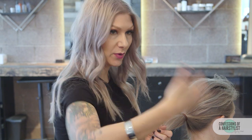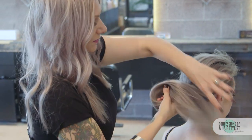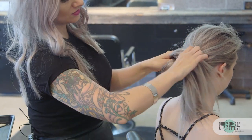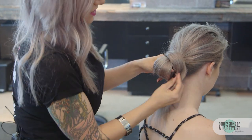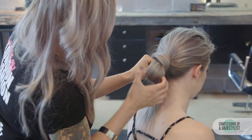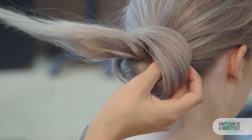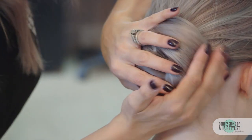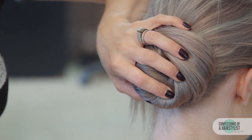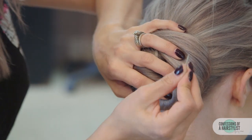Now I'm going to create our knot. I'm going to add a little bit more of our texture spray, and then we're simply going to create a knot. I like to loop the hair with my hands like a simple knot, drape the ends over, and then simply pull the ends through the opening. Now we're going to firmly press this against the hair.